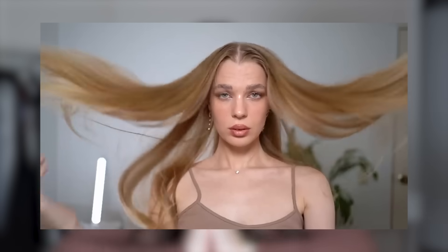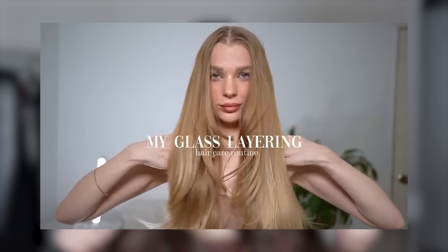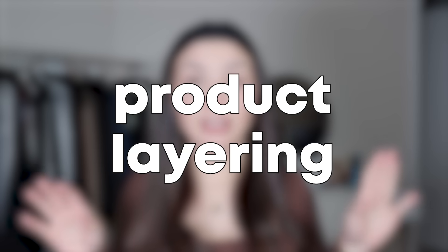Hello guys, welcome back to my channel. So recently I saw this video on YouTube by a YouTuber named Irina — I will link it in the description below. She basically explains and demonstrates this concept of product layering to get glass hair. Although I feel like I already have my hair care routine down and perfected, I'm always open to trying new things to get the healthiest hair that I possibly can. So in this video, I'm going to be trying out her whole product layering technique and walking you guys through it.